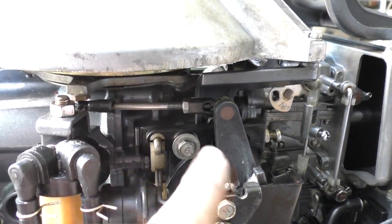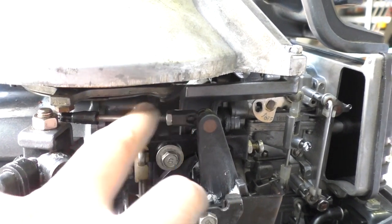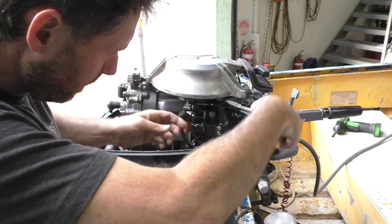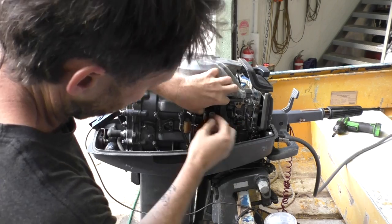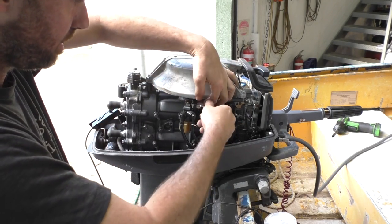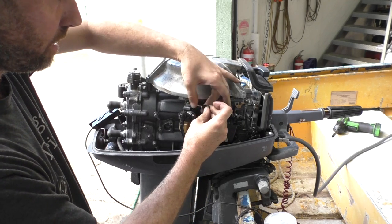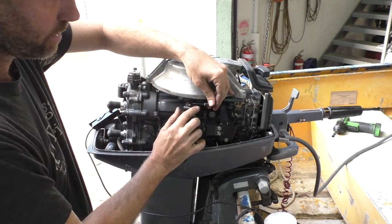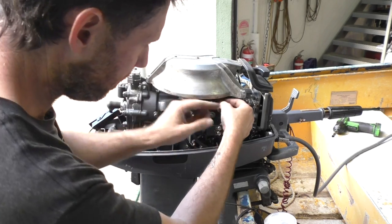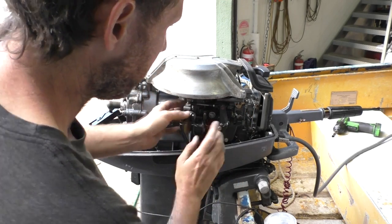I'm going to take this off, wind it out maybe three threads or so, put it back on, fire it up, and put the light on to see where we're at. I may need to adjust this a few times to get it right. I'll pop it off from this end, then wind it out — one, two, three turns. It's got a little locking nut in the back; I won't worry too much about tightening that up until we're done. Then pop it back on and put the light on again.